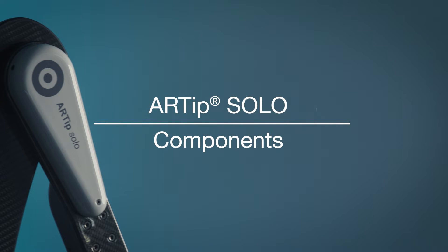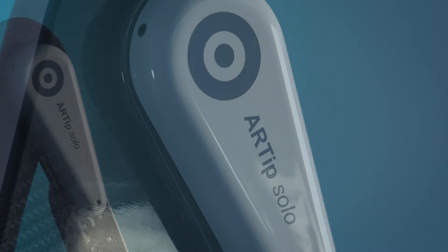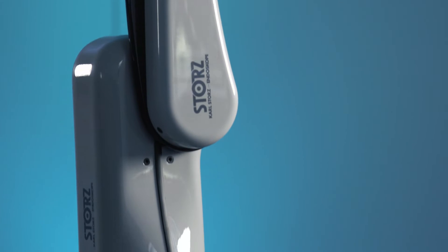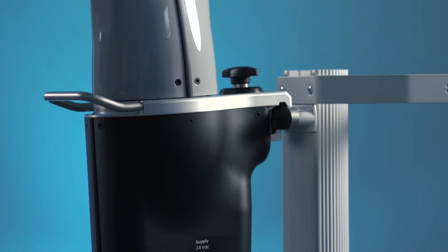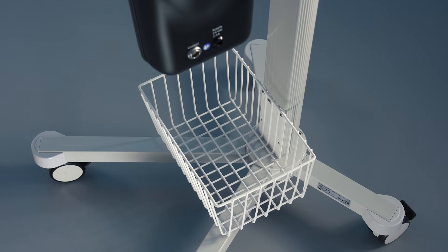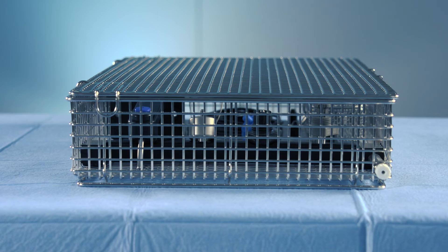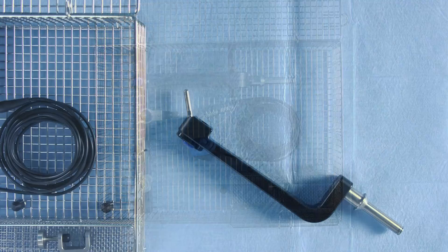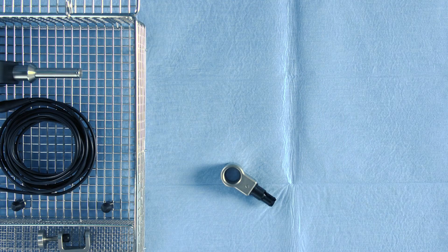The Artip Solo consists of the following components: the robotic arm with a trolley that is used for transportation and storage, and a sterilization tray that contains a universal joint and a scope clamp.